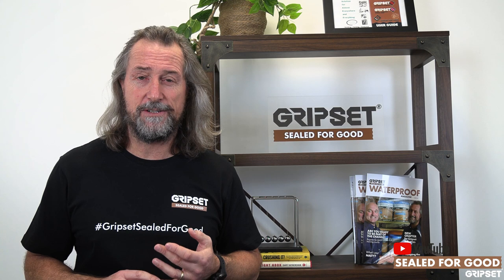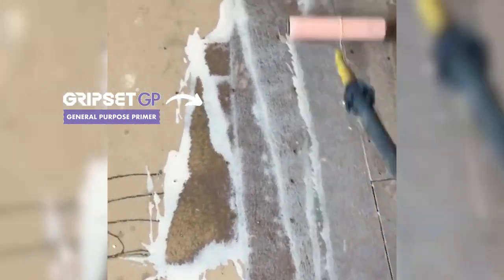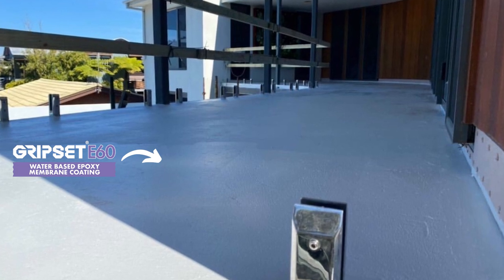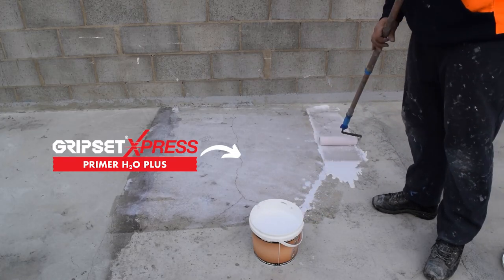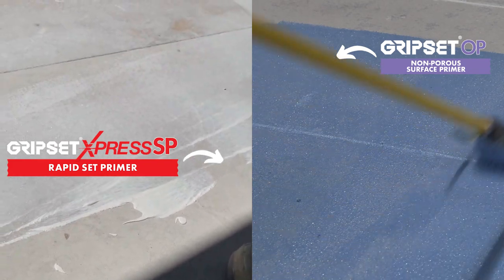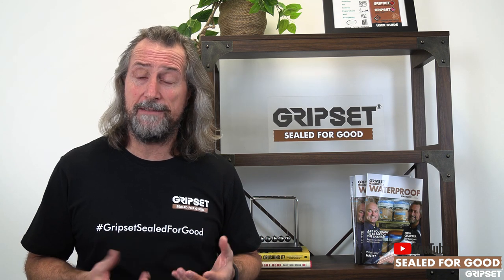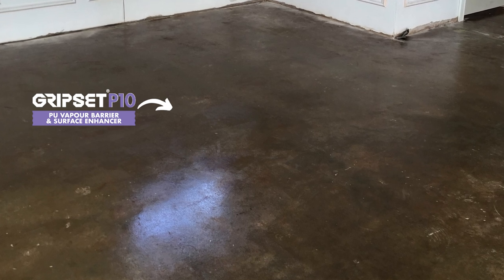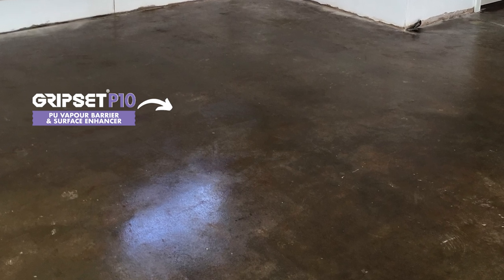We have a number of products in our range that are suitable for this. For primers: the Gripsit GP Primer is ideal for porous concrete. The Gripsit E60 is ideal when you've got moisture vapour in the concrete and you're trying to prevent vapour blisters forming — same as the H2O. Also consider the Gripsit OP or Gripsit SP Primer, particularly if you've got a dense, well-prepared concrete with higher MPA and lower water absorption levels. If there's no vapour but you want optimum adhesion, P10 is another option. The datasheets will show you this, and the systems are there for you to follow.